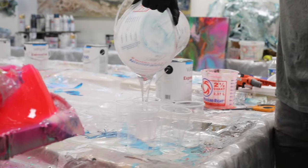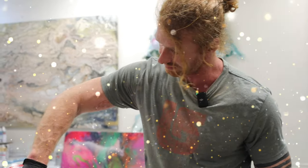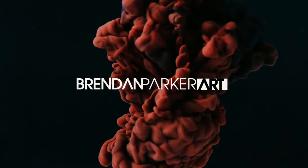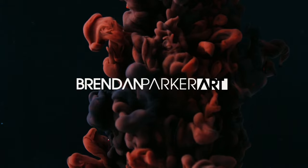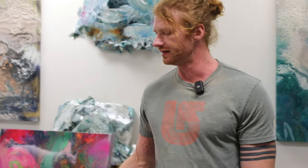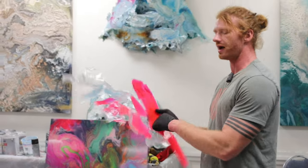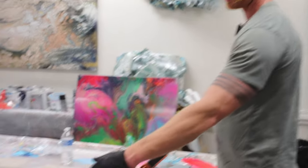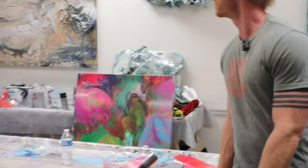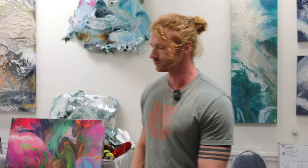Y'all know me a little bit by now and know that one of my favorite things to add to my artwork is glitter. I really love that twinkly sparkly stuff. Hey everybody, thanks for tuning in. Today I'm going to show y'all a little more behind the scenes on how I make some of the sculptures, whether it be the backlit sculptures or just the non-backlit textured resin sculptures.